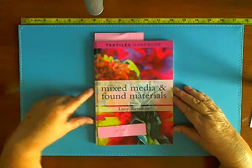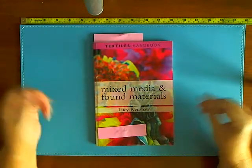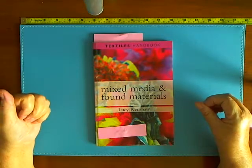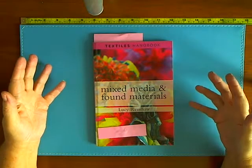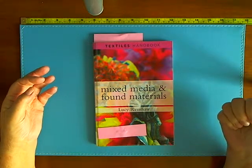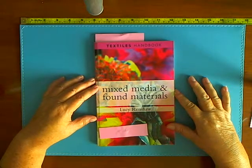My reviews are truthful reviews whether I am given the book to review for free or I buy the book myself. You will get an honest review from me — obviously it's subjective because it's my personal view.